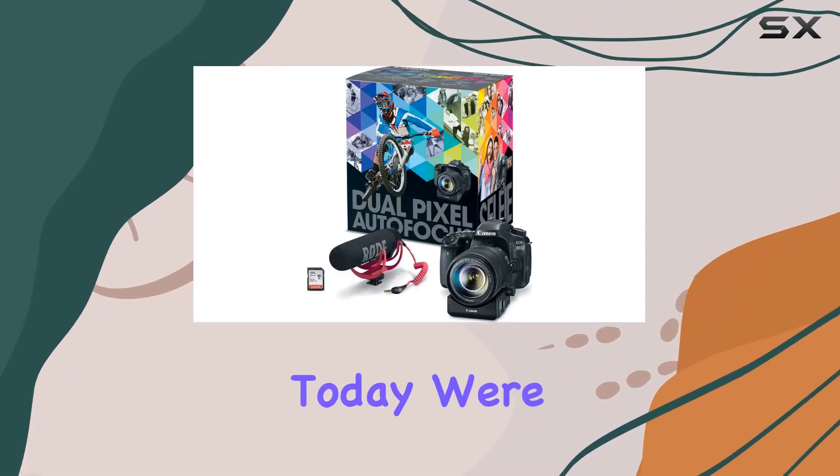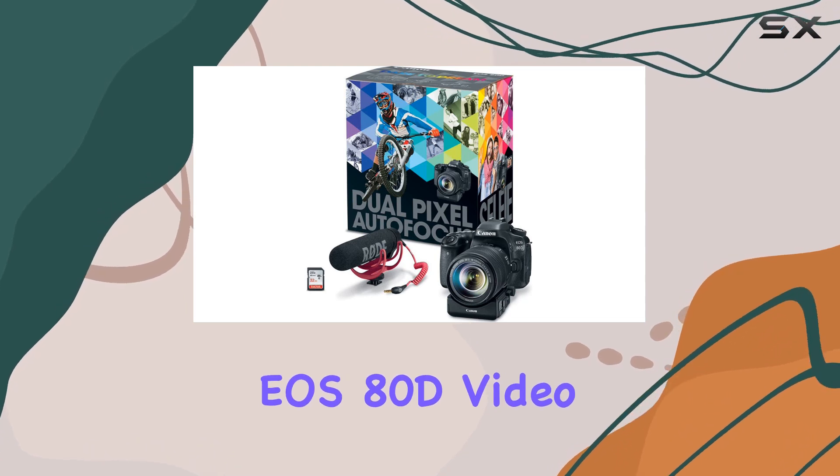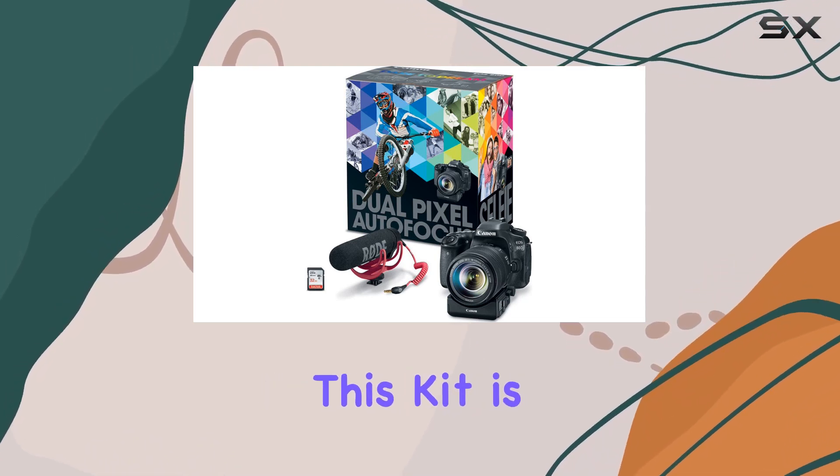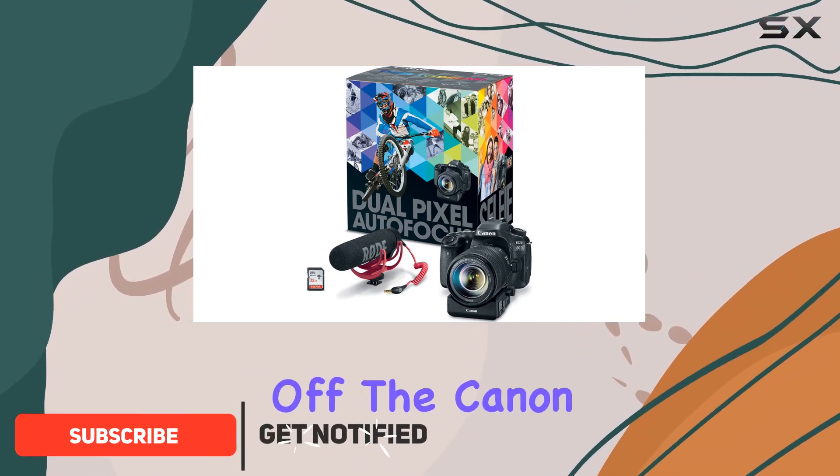Hey everyone, today we're diving into the world of content creation with the Canon EOS 80D Video Creator Kit. This kit is a game changer, providing everything you need to take your videos to the next level.